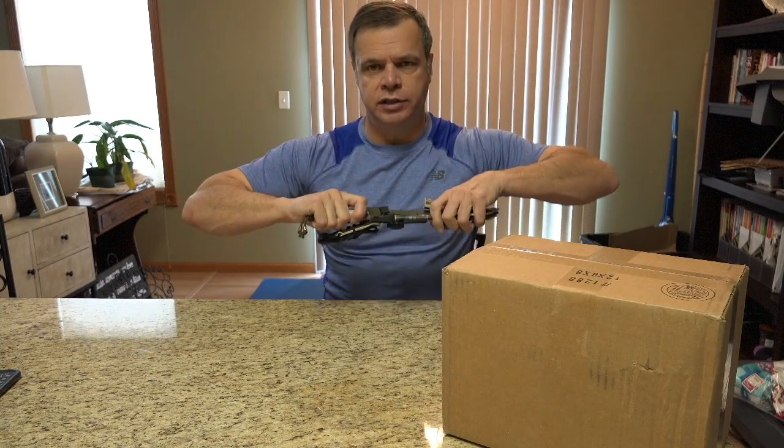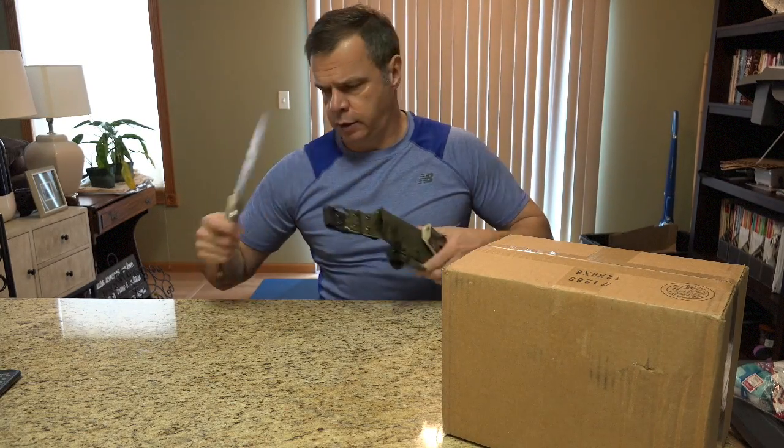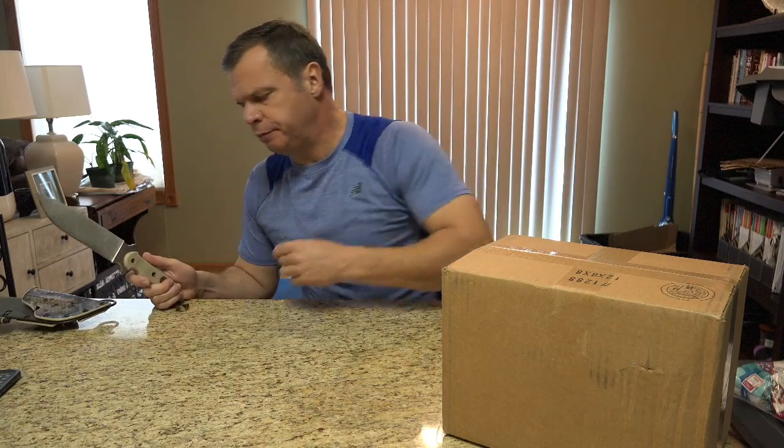I just want to do a quick out-of-the-box review, and we need to break out the little unboxing knife, which is the Mike Wallace Bowie with the Yellow Hawk Custom Kydex sheath. Quick shout out to them.